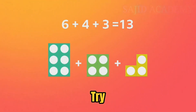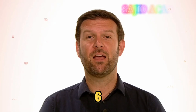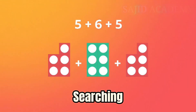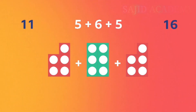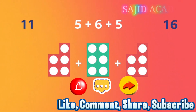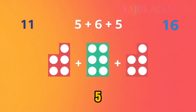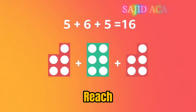Let's try another one. Does five plus six plus five equal eleven or sixteen? Let's get searching for the number bonds to help us. The answer is sixteen. The two number bonds are five and five, and then if you add six, you reach sixteen.